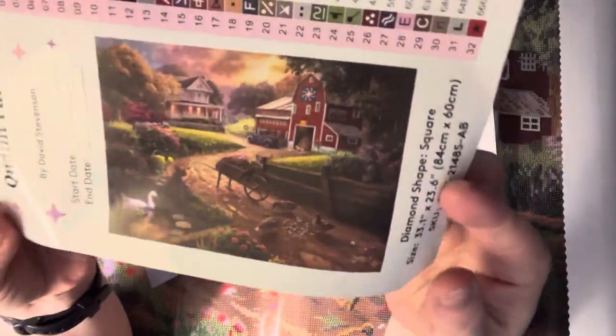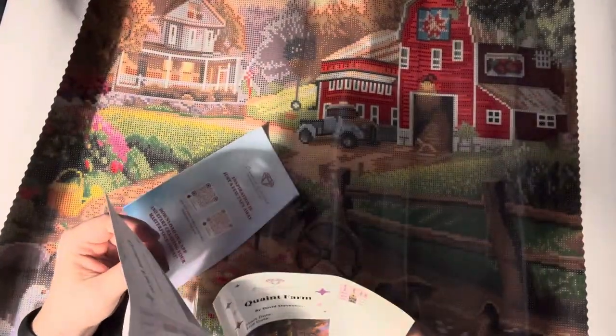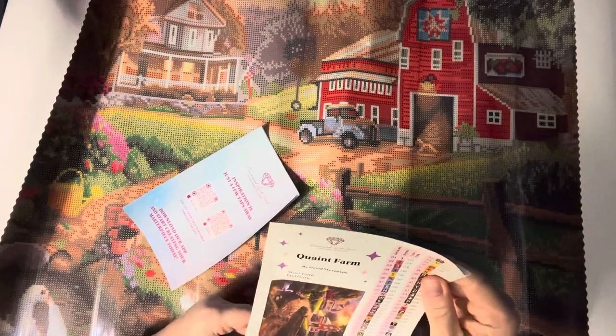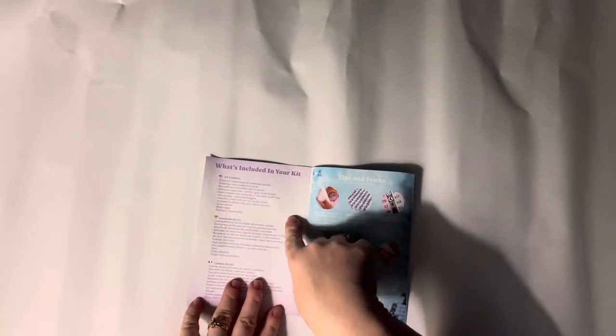This is the original artwork — it's very dark in here today, the sun does not want to shine on my part of the world. This kit does have five ABs, so that's a decent amount. You can roll these kits backwards because they are poured glue, but they have a self-flattening quality and they do lay pretty flat pretty quickly. This is a thank you note from the owner and founder of Diamond Art Club.